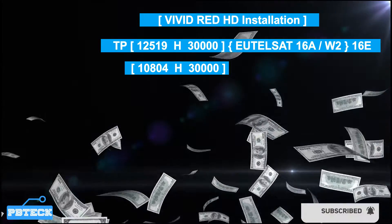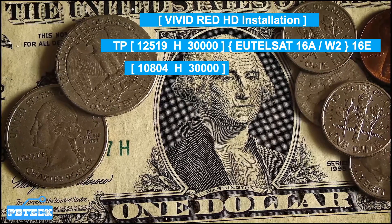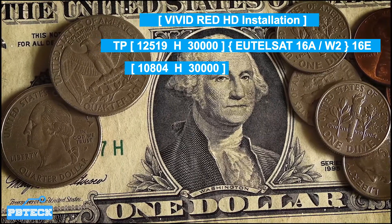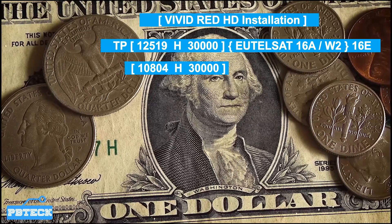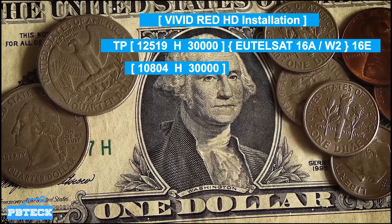On your screen will be the TP that you're going to use to track. You're going to find VividRedAD on the 16 degrees east, with the satellite Ertesat — either 16A or Ertesat W2 on the 16 degrees east. The TP will be on your screen, which is 12519 horizontal.